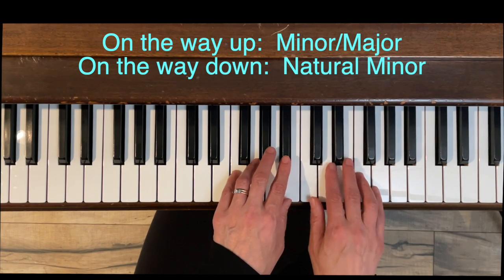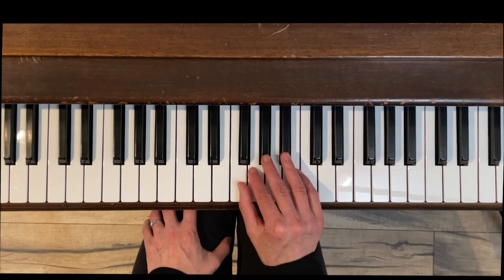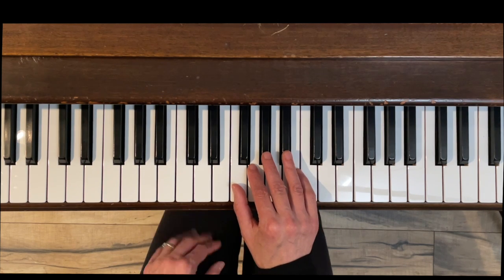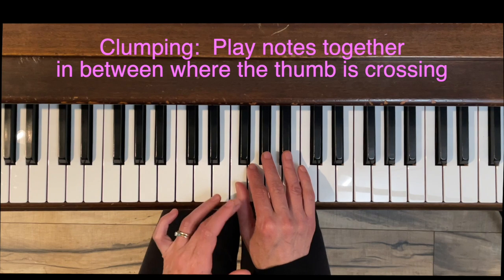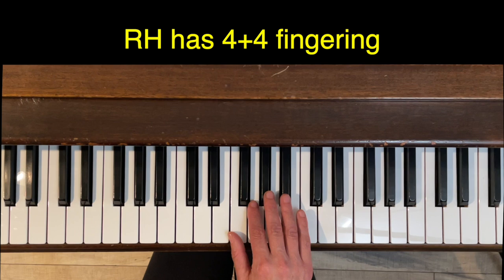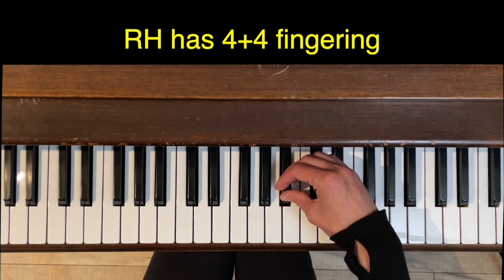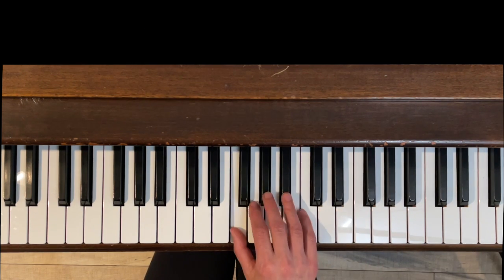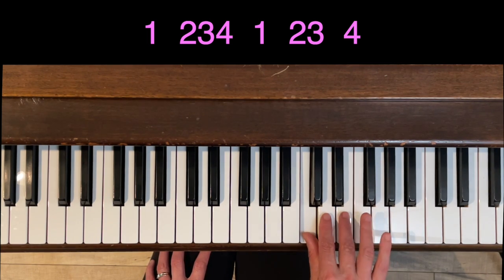Hopefully that makes sense. We're going to lock in the fingering and those notes with a technique called clumping, which means playing the notes together in between where the thumb is crossing under. This scale for the right hand is what I call a four-plus-four: we're going to have fingers one through four, and because of that black key we're not going to put our thumb under on the black key, then we'll end on finger four. So it will look like this: two, three, four, thumb under — and we've got the raised sixth and seventh.